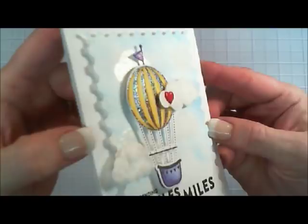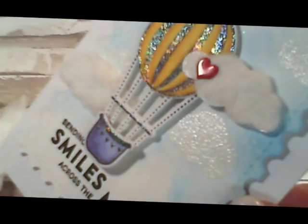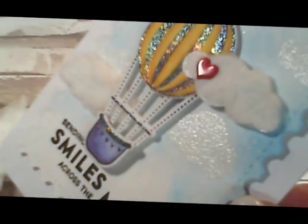That's our Try It Out Tuesday. I so encourage you to try these little clouds — they turned out so cute. And if you don't have the holographic embossing powder, you could even use any glitter you have on hand. Thanks so much for stopping by, and I hope this inspires you. Have a wonderful day. Bye-bye!